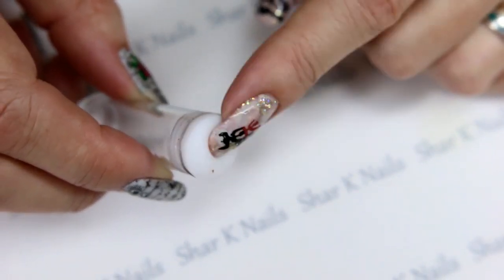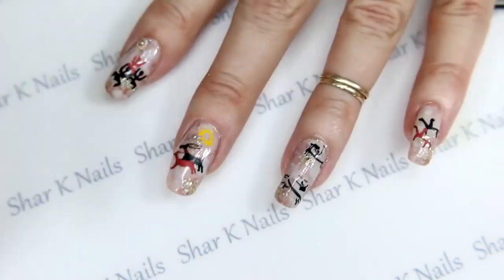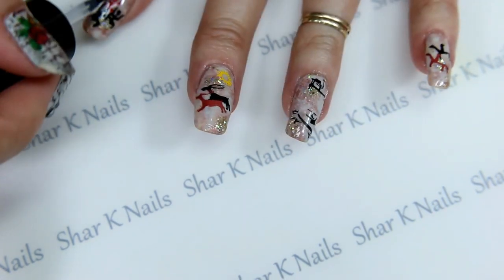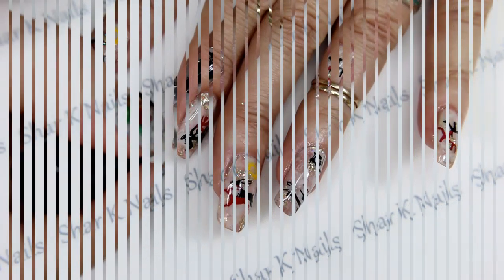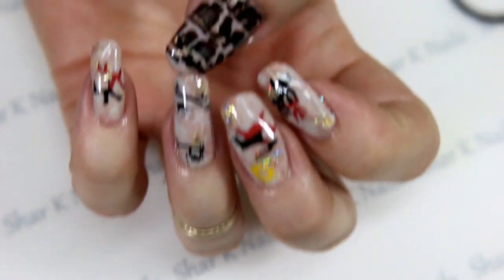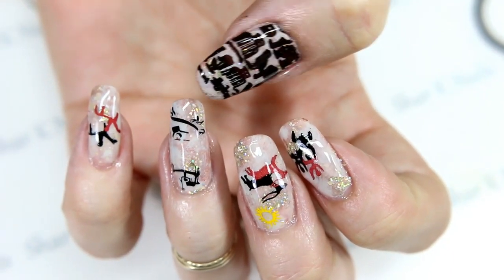Let's get these top coated. If anybody's curious, this is the tiny end of the Moyu Marshmallow stamper. His little legs are standing up — I have to fix that. Now we'll top coat. We are all done! This is the hieroglyph story of the great hunt. If I can curl my hand over, you can see the story the scribes wrote on the stone tablet. I'm pretty happy with this one — I absolutely love my smushy stone wall!